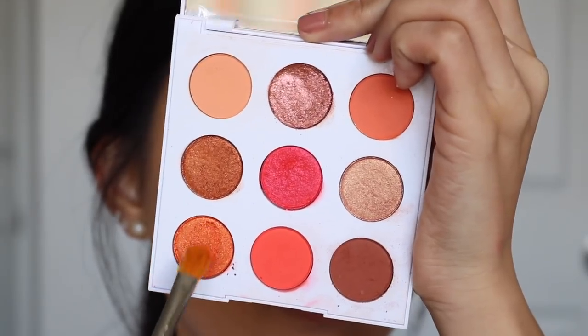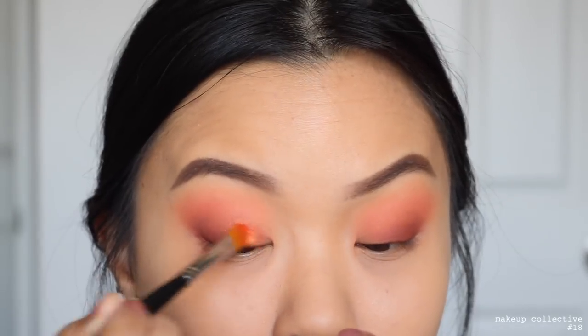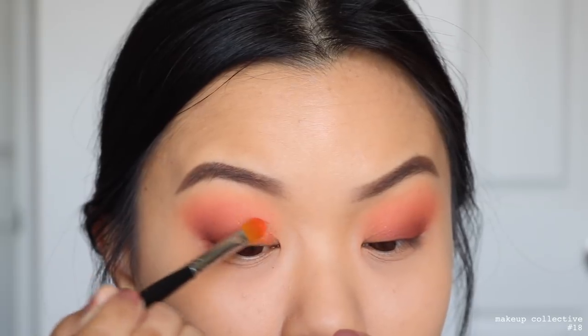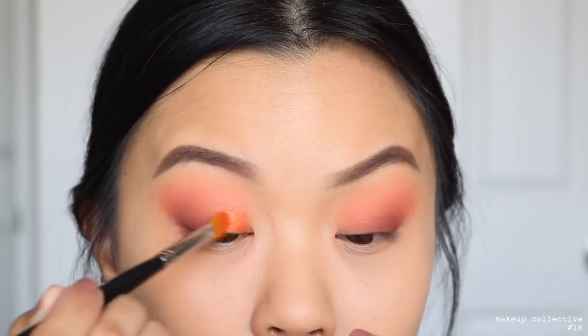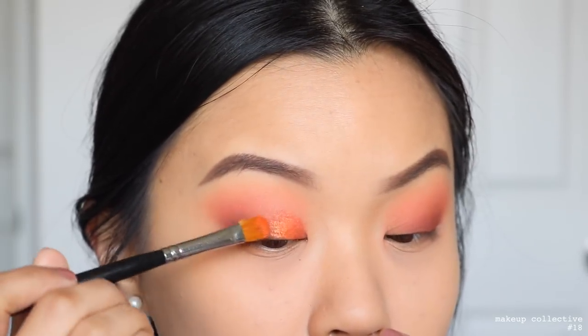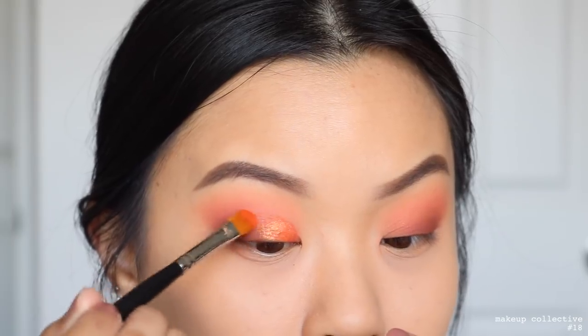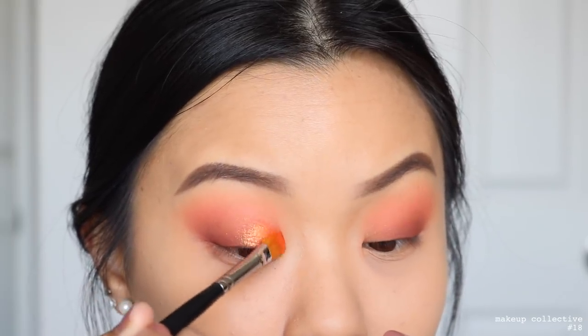Next, taking the shade Unwind and putting this on the outer lash line to start creating a smoky lash line — something a little different from my typical wing liner. I go in with a pencil brush to diffuse it, then back with the flat brush to build the pigment, going back and forth to get the best intensity I can with this medium shadow. Then going into the shade Floaties, placing this in the inner part of the lid space and dragging whatever is left on the brush out to the outer part to create a smooth gradient. I did wet my brush while using this shade.